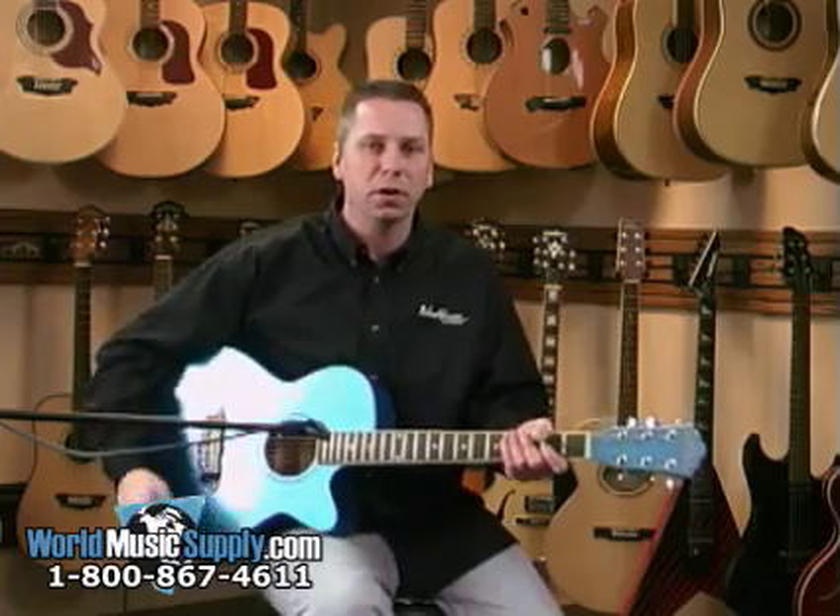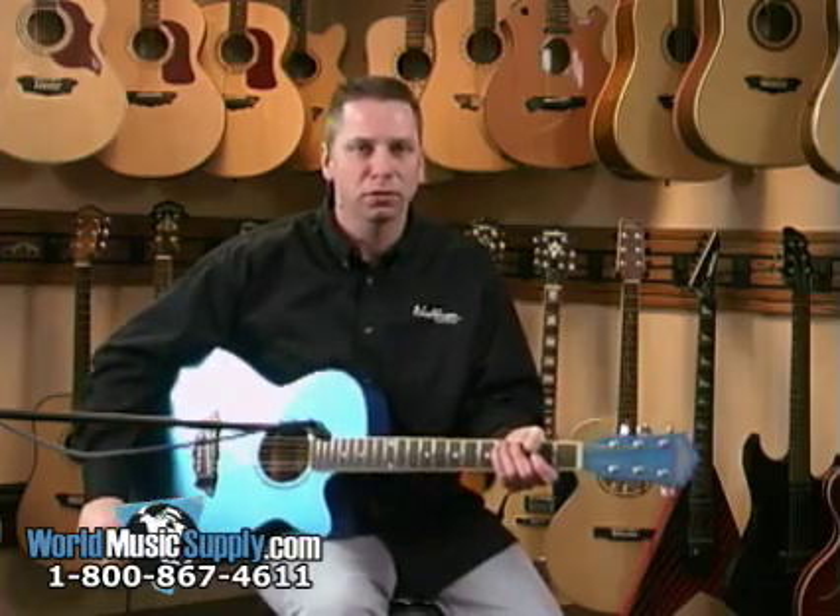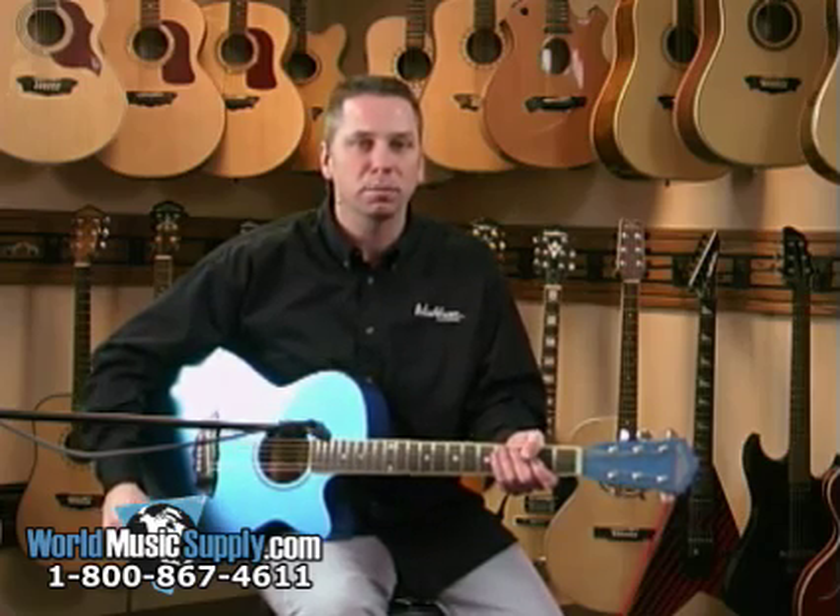Again, this is Bill Abel with Washburn Guitars — the EA-16 model guitar, available in a multitude of colors, including natural, at worldmusicsupply.com.